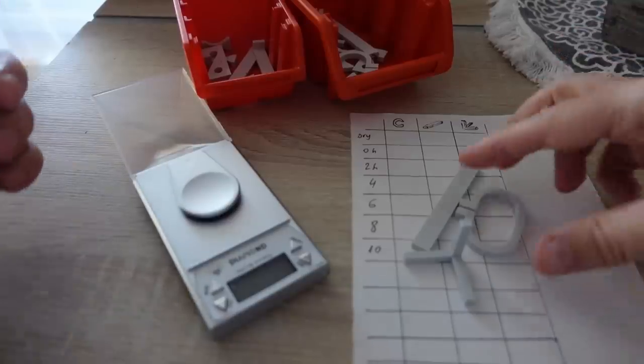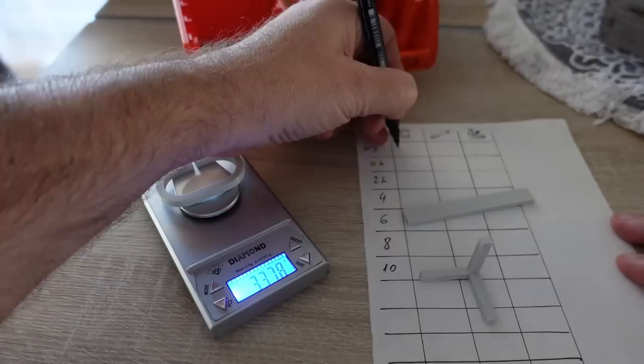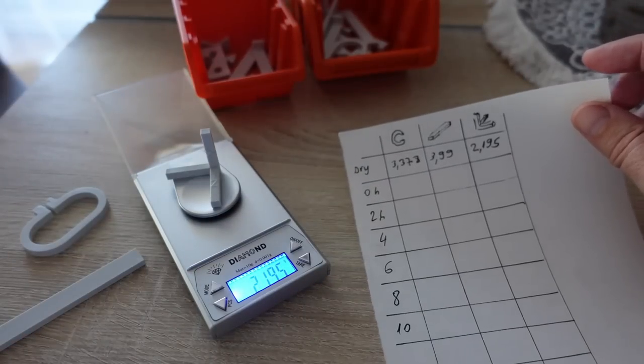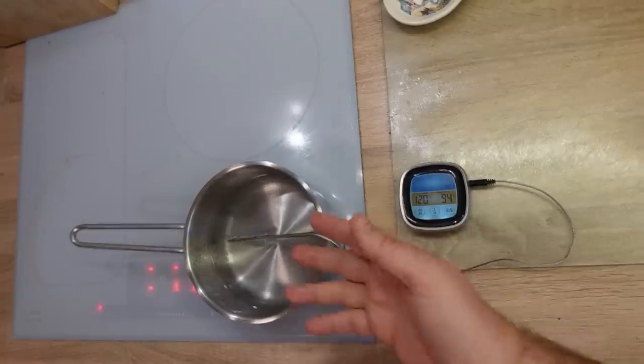Before annealing I want to measure the weight of these three objects, and later I want to measure the weight to follow the drying process - maybe every two hours or something like that. The water is almost boiling, 94 degrees Celsius. I will follow the temperature with this cooking thermometer.